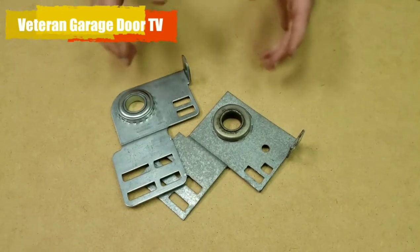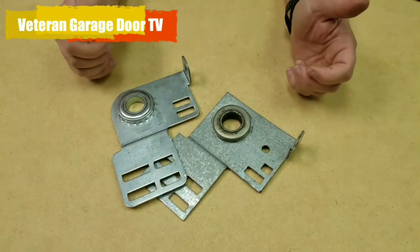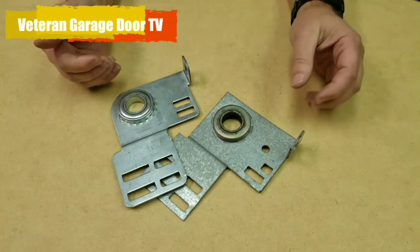Hi, it's David with Veteran Garage Door. Today I want to talk about end bearings — a really important part of your garage door to keep it from going off track and keep it operating smoothly.